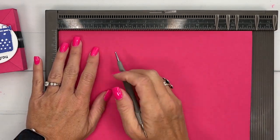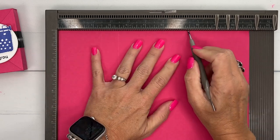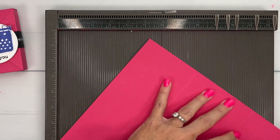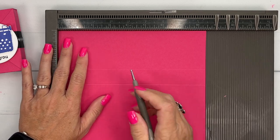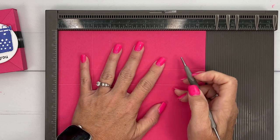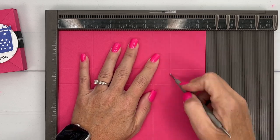I'm going to start on the long side and score it at 2½, 3½, 7½, and 8½. Then turn it on the short side and score it at 2½ and 6½.